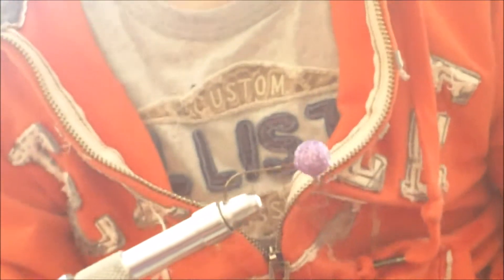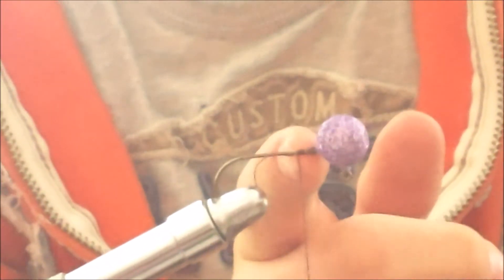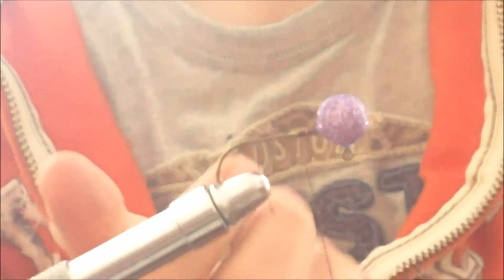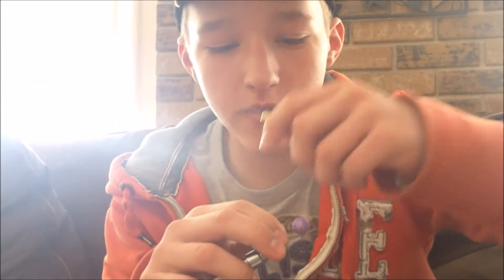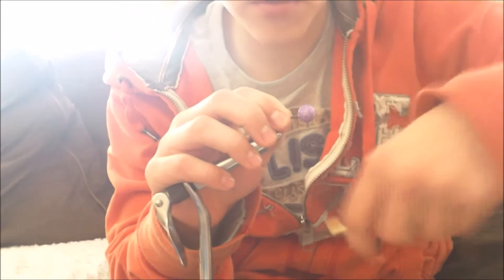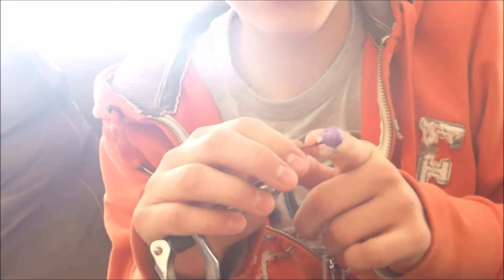The way I first start is I do a nice wrap on the shank of the hook to keep the hair nice and tight so it doesn't slide off. Since there's not a bait keeper — you know how on roundhead jigs there's a little lead bait keeper — since this one doesn't have one, I'm doing a wrap, and then at the bottom I'm wrapping it several times to raise it up, just as insurance.